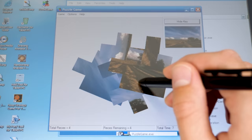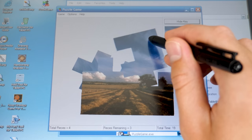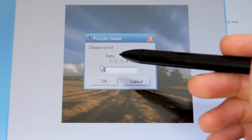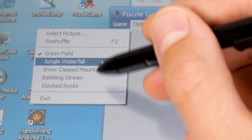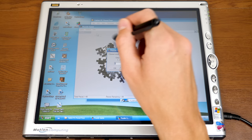Next up is the Puzzle Game. You drag puzzle pieces around and connect them. You can also hide the key to make it more difficult. The difficulty settings are oddly implemented — there's no slider or dropdown, you have to type in a number corresponding to the difficulty level, which is very convoluted. Setting it to 5 makes it most difficult. There are a few different puzzle images to choose from.